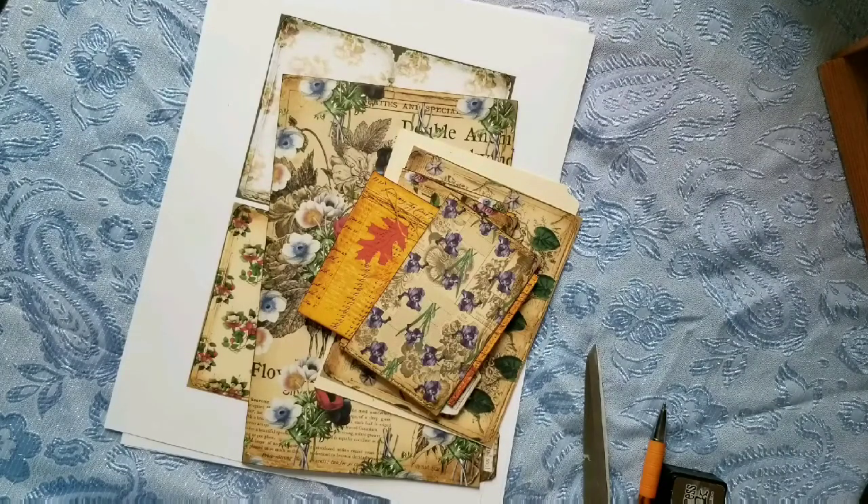Hi everyone, it's Ellie from Elsie Bales Bookshelf and I'm back with some cool freebies from TLC Creates Vintage. This weekend she's having a giveaway or promotion — if you buy anything from her shop she will send you 10 free journal pages and they're absolutely gorgeous.